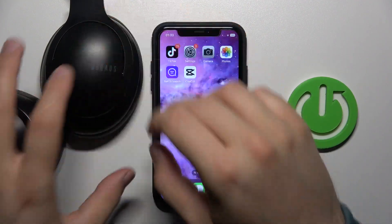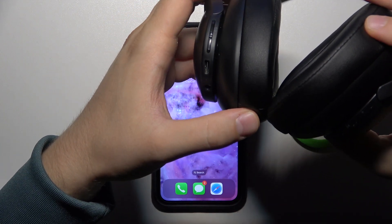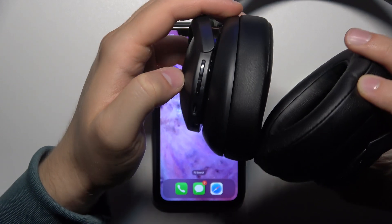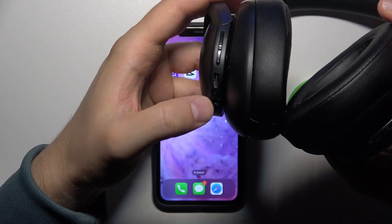So first of all, before the pairing, you have to turn on your headphones by using this power button. It's located just right here next to the EQ button. You have to just click and hold it until this indicator turns on.